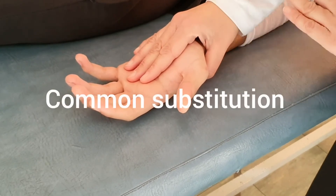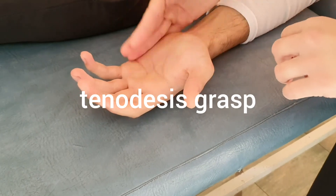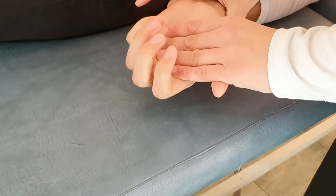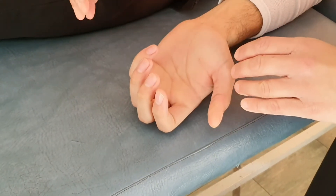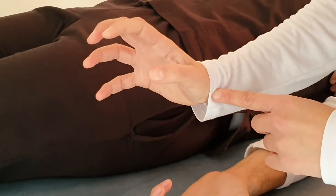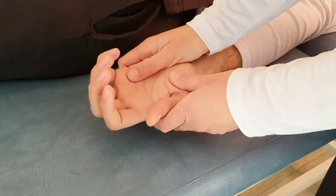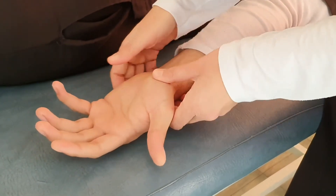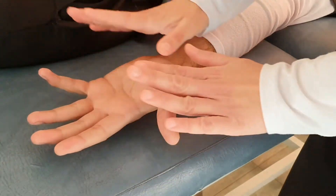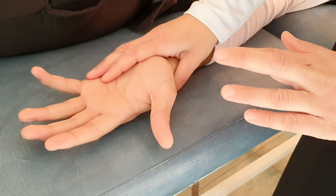When testing Grades 3, 4, and 5, we need to pay attention to a substitution commonly used by patients with spinal cord injury called tenodesis grasp. The patient may accomplish finger flexion by extending the wrist, since wrist extension naturally produces some finger flexion. We must ensure the wrist is not moving and that we are stabilizing the entire wrist area.